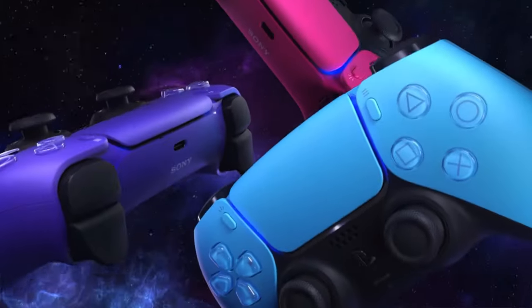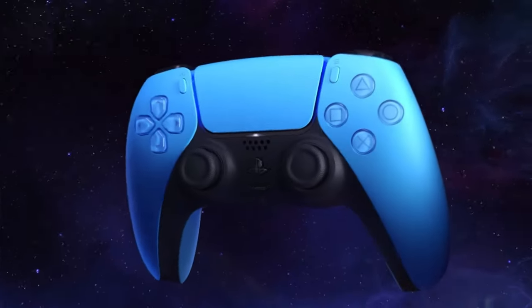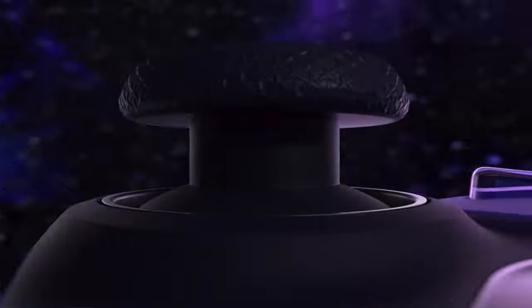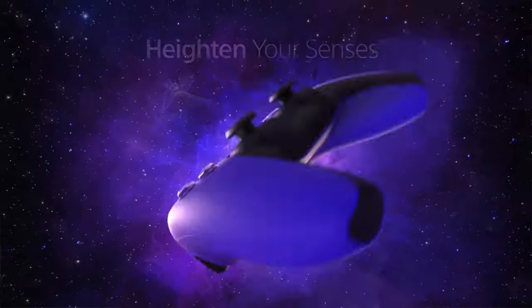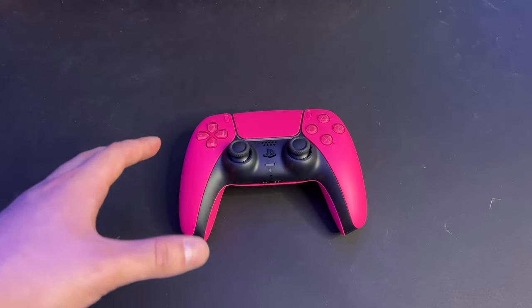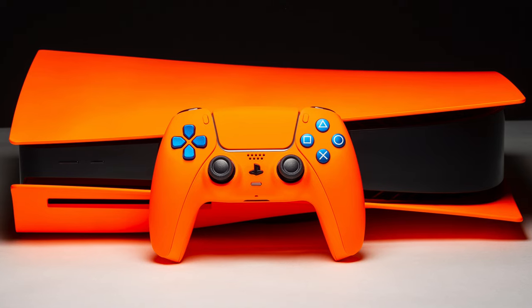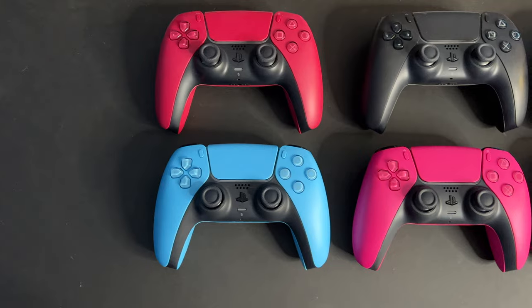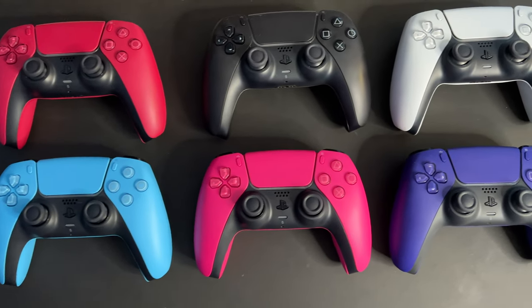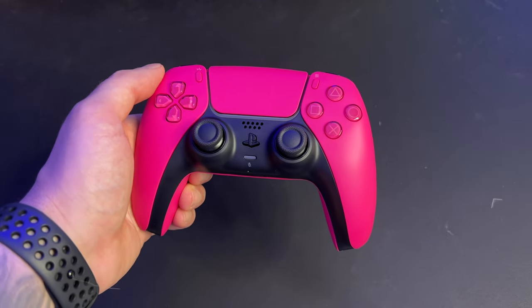Overall I think the Nova Pink looks really really good — it's probably around my fifth favorite color out of all the PlayStation 5 DualSense controllers released so far. I will be making a video comparing all of them and giving my personal ranking probably later this week or next week, so stay tuned. I definitely think Sony is going to be releasing a second wave of colors pretty soon — maybe a green, a yellow, most likely an orange, and maybe some camo or different prints. But as of right now I have finally completed the DualSense controller collection for the first six colors.